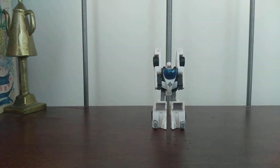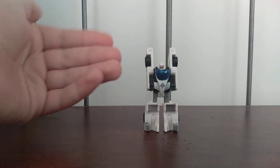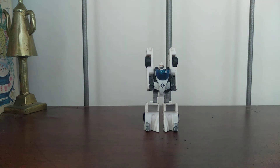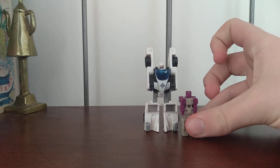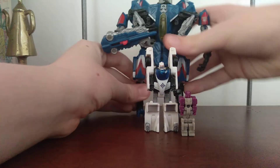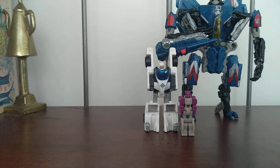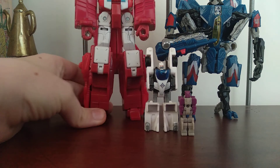Transformers Generations Breakneck. So yeah, there he is. He looks pretty good, but he's a mini-con so he doesn't look great. His arms look crazy and he's got a little head. We'll do size comparisons — here's Shuffler, Thundercracker, and Scattershot.